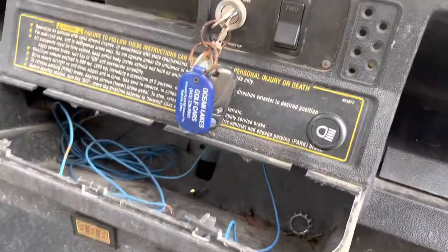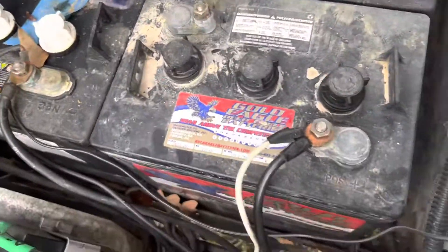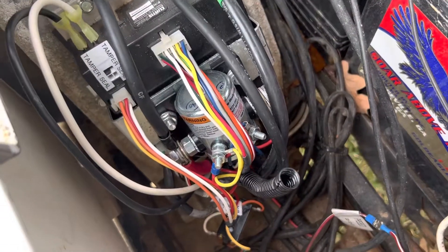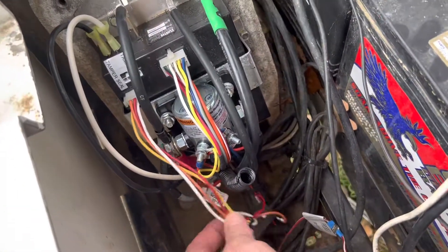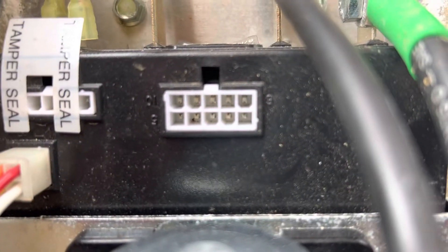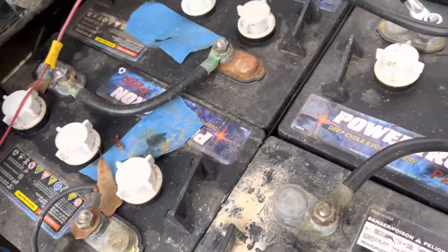If anyone knows what might be going on, any help would be appreciated. This is a 2005 E-Z-GO 36-volt PDS with the Curtis PMC controller on it. Reed switch is bypassed. I cleaned contacts on the forward and reverse, the key works. I've watched a lot of YouTube videos and multimetered every one of these wires — no burnt ones. That's about as much as I know, so if anyone has any advice, I'm all ears.